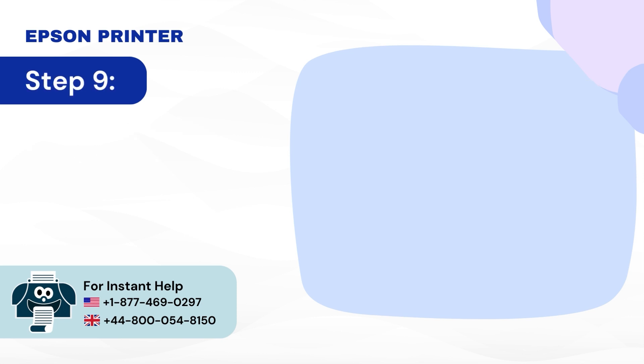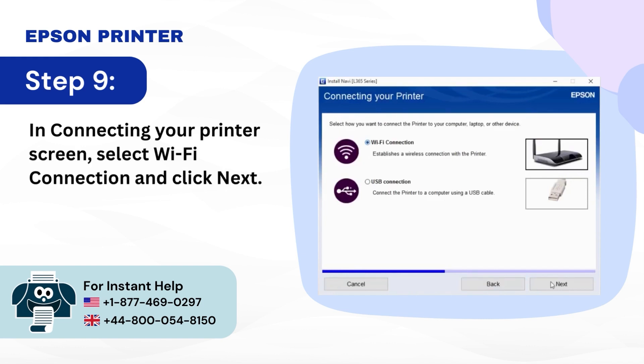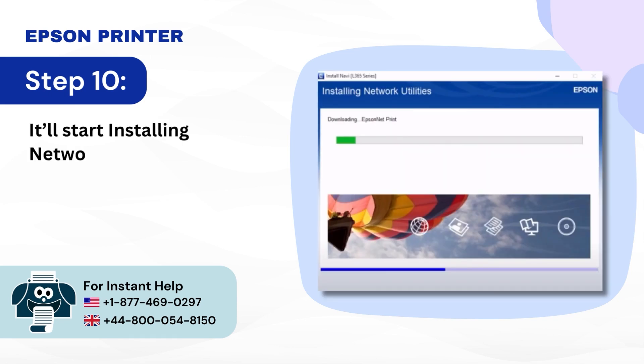Step 9: In the connecting your printer screen, select Wi-Fi connection and click Next. Step 10: It will start installing network utilities.